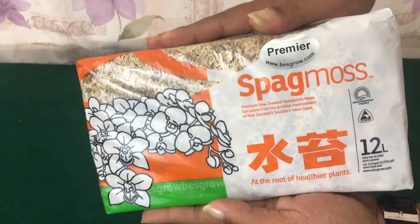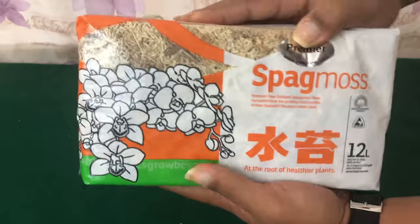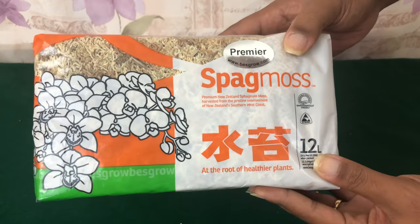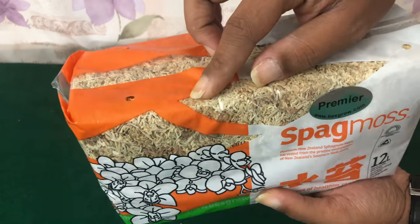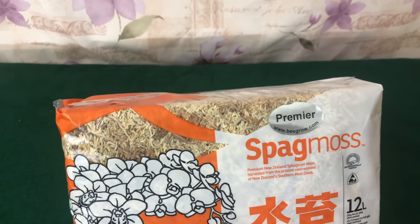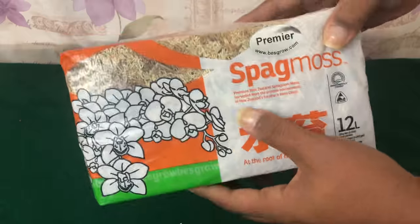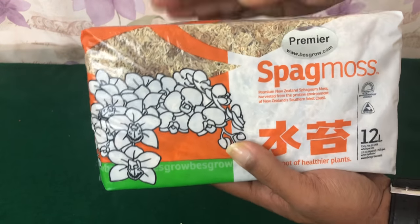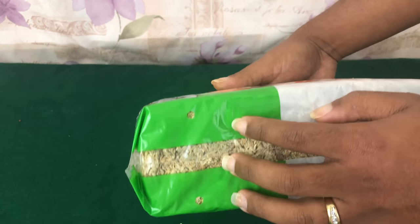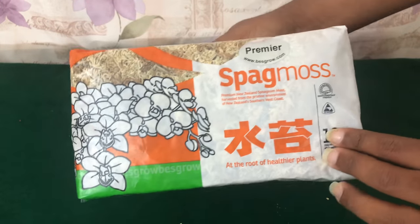The next option is your premium New Zealand sphagnum moss — this is one of my favorites because you will always need this on hand. This is another great way to produce new roots. A lot of the time when you receive your Phalaenopsis Orchid, it may even come in sphagnum moss — not necessarily New Zealand, but something called peat moss. Peat moss is just a cheaper brand, something that manufacturers throw in the pot to hold humidity for the roots until the consumer purchases it. This little block right here will go a long way. Even after you have wet the moss and made it expand, you could dry it back out, put it back in a Ziploc bag, and it will last a very long time.